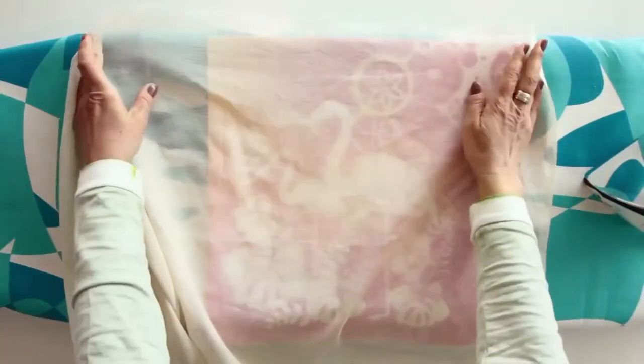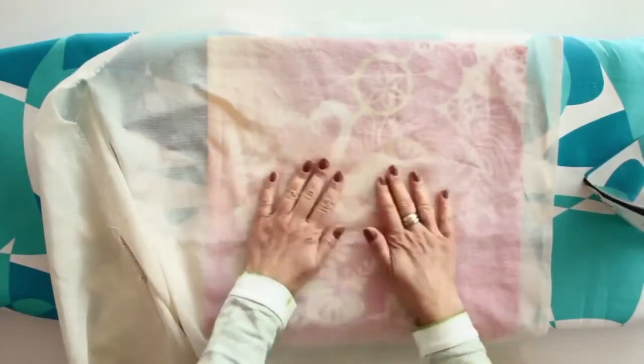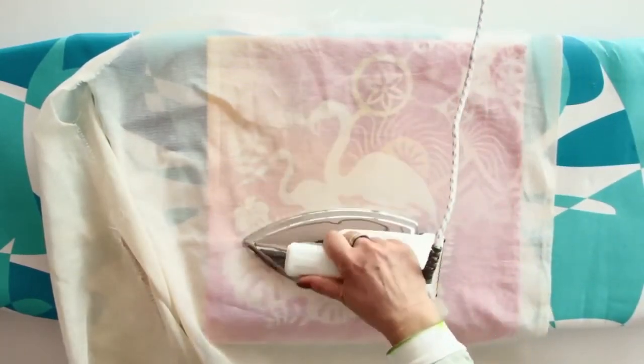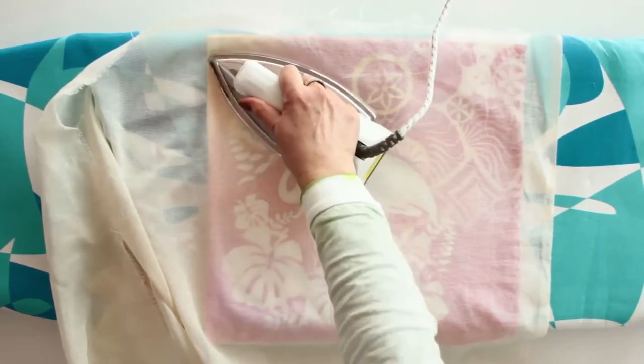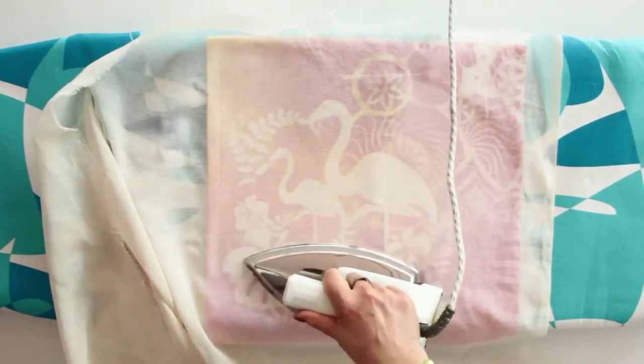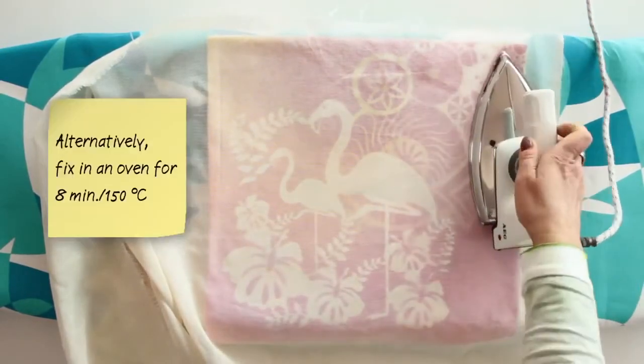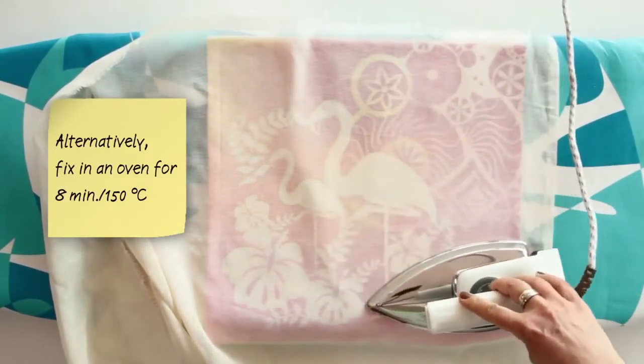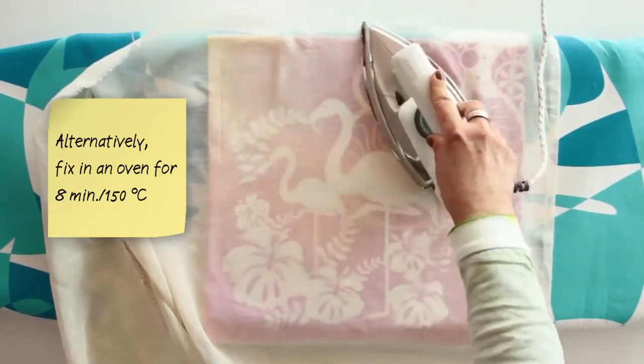The cushion is fixed with an iron to resist washes up to 40 degrees. Simply iron through a thin cloth for three minutes over a surface of 30 by 30 cm at cotton temperature without steam. Alternatively, fix in a preheated oven at 150 degrees for approximately eight minutes.